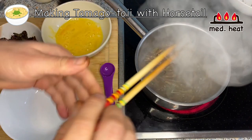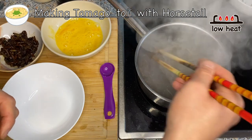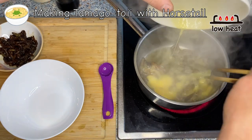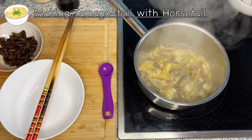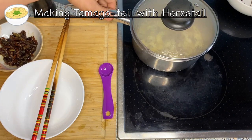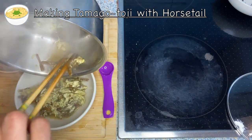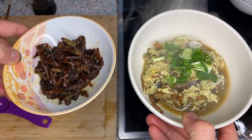Once it comes to a boil, turn the heat to low and let it cook for about two minutes so the horsetail soaks in the juice. After about two minutes, pour in the beaten egg, give it a gentle swirl, then turn the heat off and put on the lid. Let it cook for about 30 seconds on its own residual heat — it's okay if the egg is a little runny, you don't want to overcook it. Put it on a plate and add a little scallion as a garnish. Both dishes with horsetail are finished.